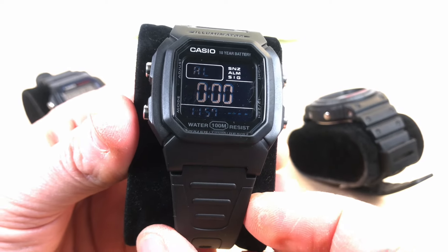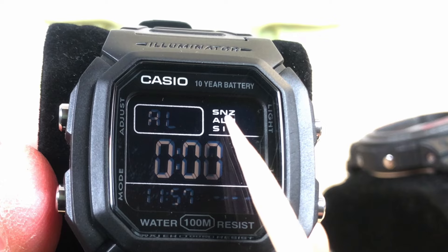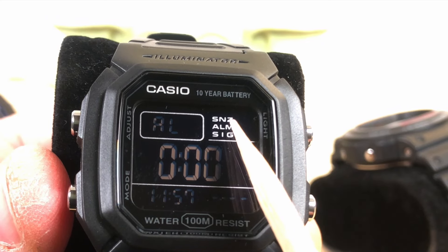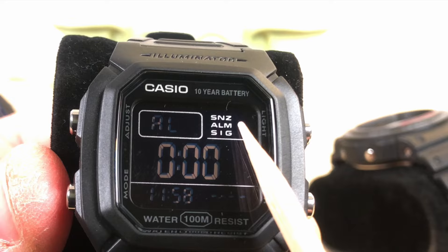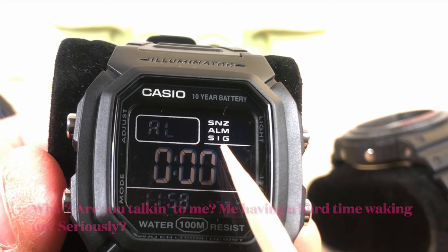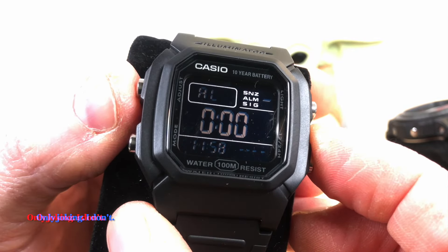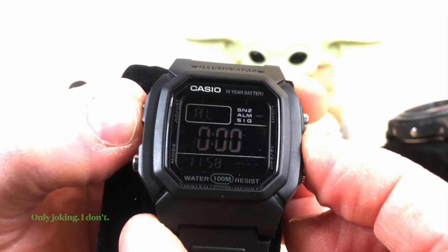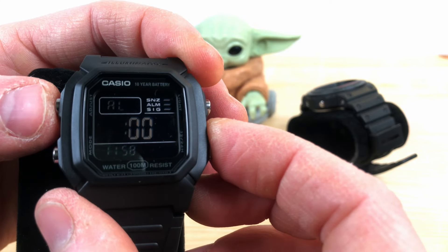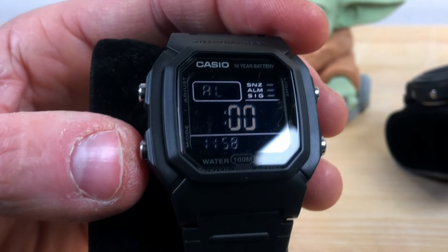The second feature is the alarm. You can choose a snooze alarm or a regular alarm — the regular alarm goes off just once. For the snooze alarm, it will go off, stay quiet for five minutes, then go off again, repeating until about 30 minutes have passed. So if you have a hard time waking up, this feature is quite useful. The hourly beeping signal will beep at every hour when enabled. In this case the alarm is on, the snooze alarm is also on, and the signal is on — everything is turned on.